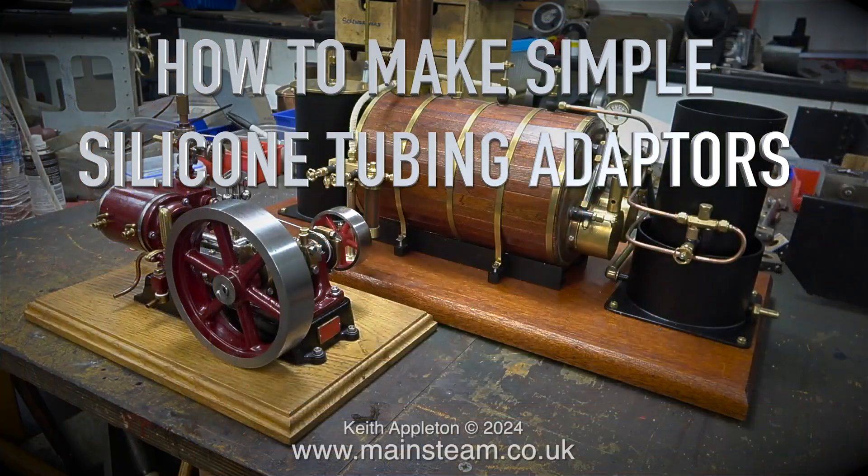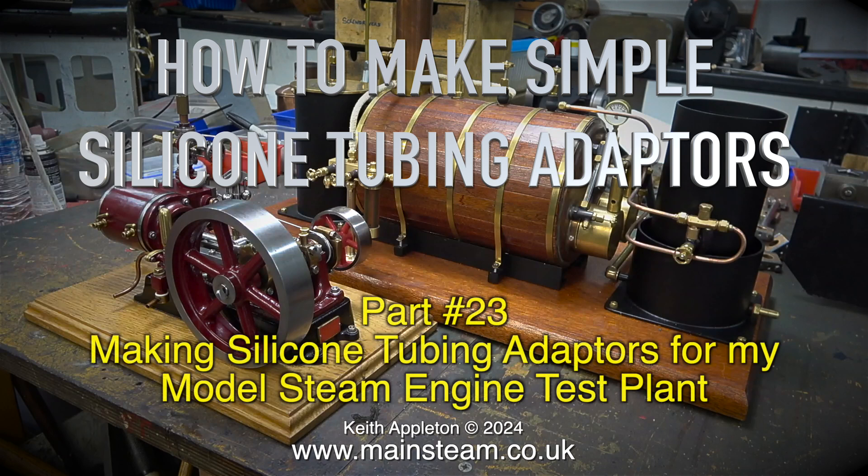How to make simple silicone tubing adapters. Part 23: making silicone tubing adapters for my model steam engine test plant.